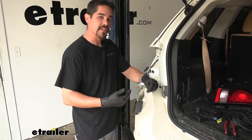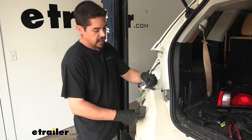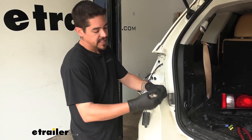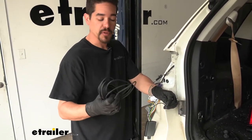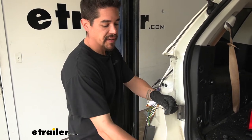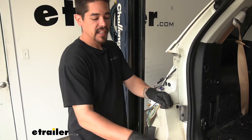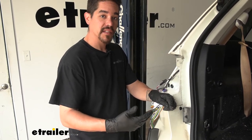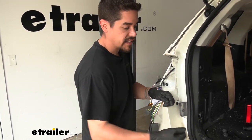The black wire coming off our converter box is what's going to power the converter box, so this needs to get run up to the battery. Obviously this wire isn't long enough on its own — they do provide you with a length of 12-gauge wire so we can run it up to the battery. Before we start pushing everything down, I'm going to extend that wire out with a butt connector so we can drop it down just like our green wire, making it a lot easier to access from underneath.